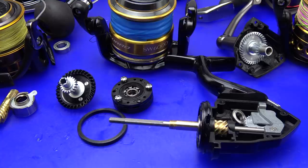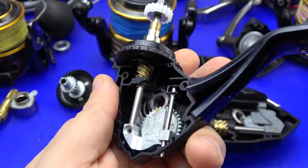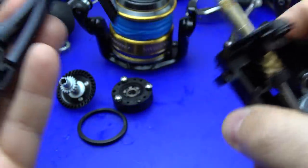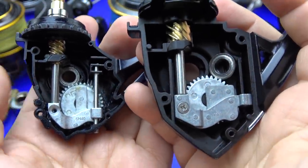The Penn, the Daiwa BG, the Tsunami, even the Nasky — which is a smaller, essentially sibling reel to the Socorro — and the Fuego all give you more for your money. When you factor in street price, it really is the worst value on the table. Comparing it to its smaller sibling, the Nasky: this reel doesn't even have the SW moniker, yet it has more sealing than the Socorro.